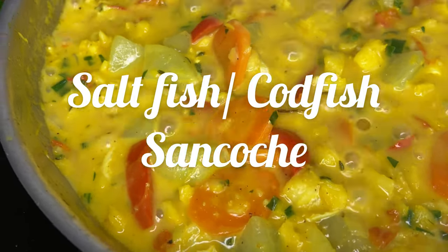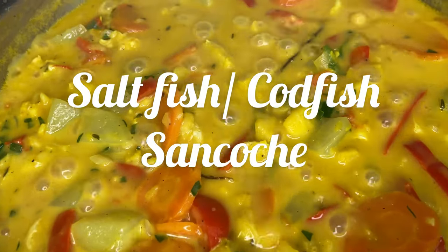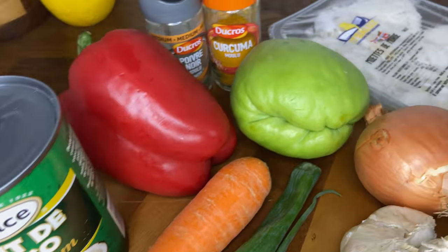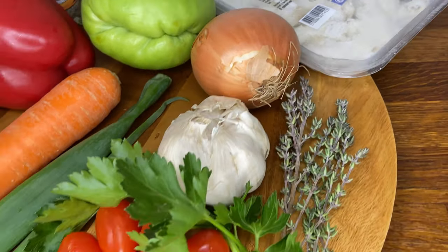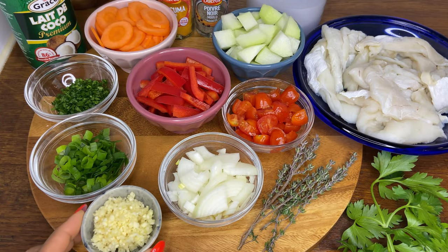Hello everyone, welcome back to my channel. If it's your first time, welcome to Taste of Trace. For today's recipe we'll be cooking up some salt fish sancoche. Let's begin. For the ingredients, here we have some minced garlic, chopped onion, chopped chive or scallions, chopped parsley.